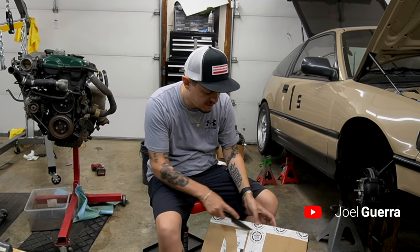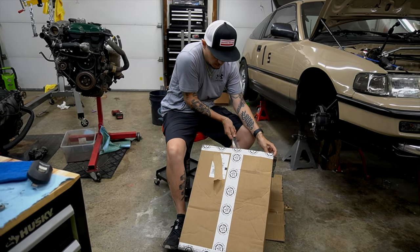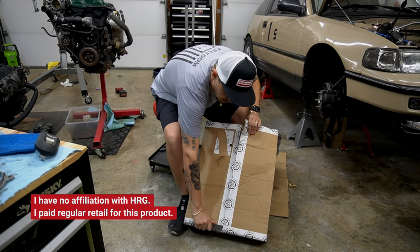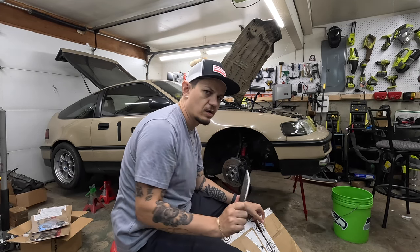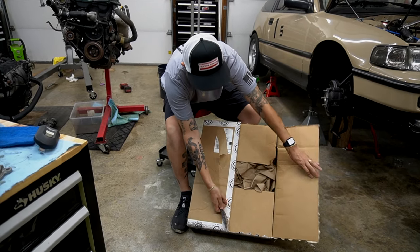Welcome to my garage. I have a fun package today from HRG — Honda Rescue Garage. This is something that HRG has made for Toyota 4Runners and other cars, but they did not offer for the CRV until now. And I was asking for it — I'm sure others were too.